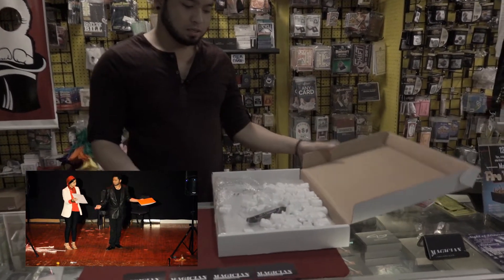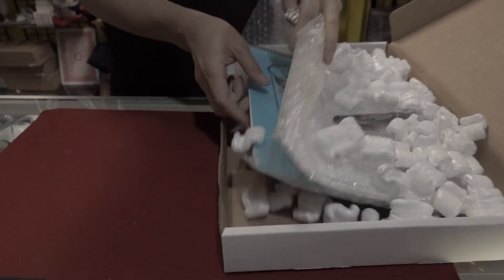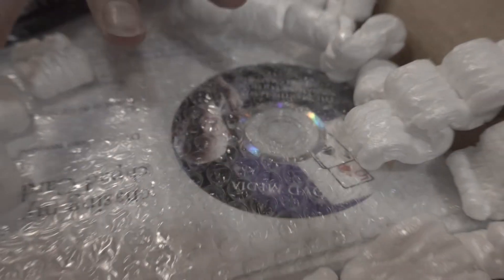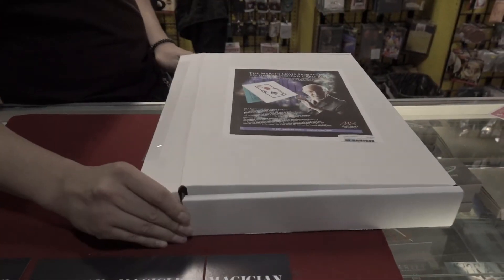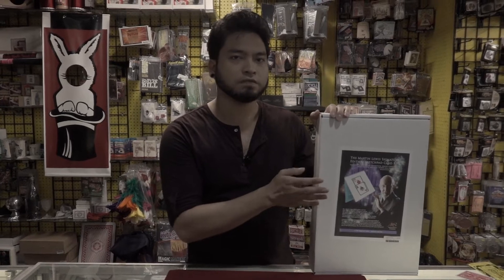What you get inside: you got the refills here — I'm not going to show you what those are — but you get the sketch pad along with the instructional video DVDs. The only thing is I wish they would have this as a link instead of a DVD, but these are brand new shipments so I guess they haven't transitioned just yet. I really hope they'll stop making the DVDs. I still prefer this over any other version of this effect. I know a couple of versions that came out that are electronic and close up, but I still prefer this version.